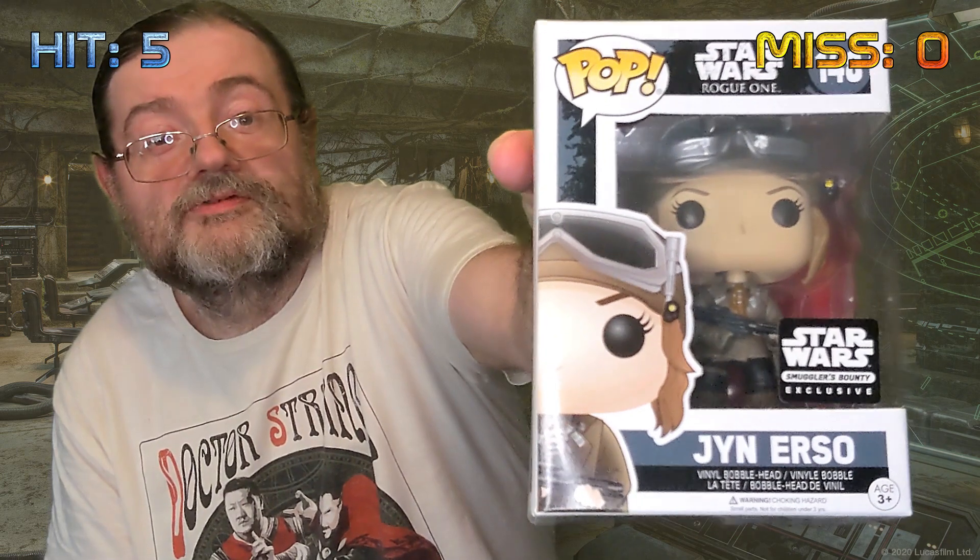Another pop figure as well - it's Ginoso. This is also a Smuggler's Bounty exclusive, so this particular variant you can only get in this pack. So another hit.